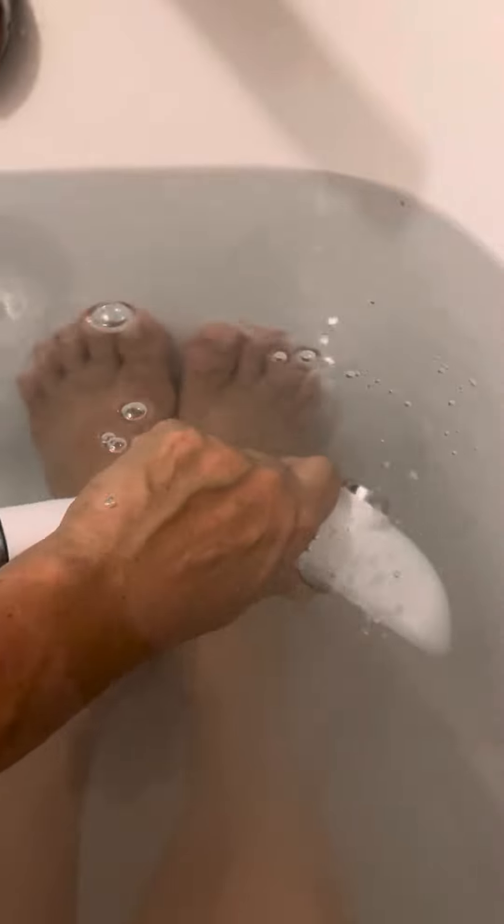It takes out airborne particles and all the grime while giving you a nice massaging effect for fatigue, and it starts to improve your blood circulation by promoting oxygenation so you can take out all the grime.